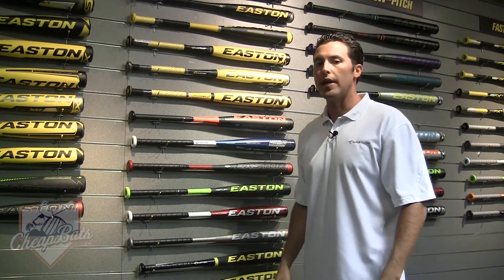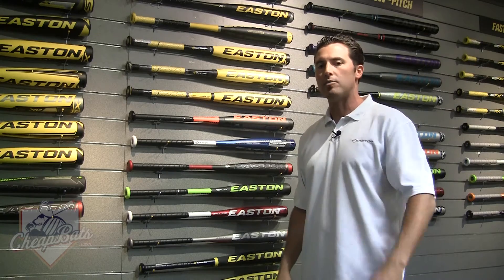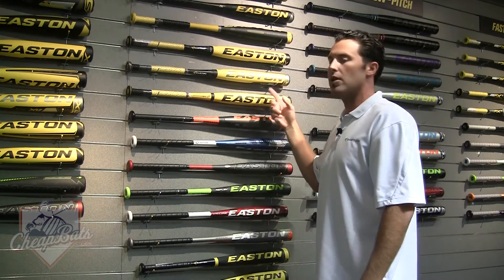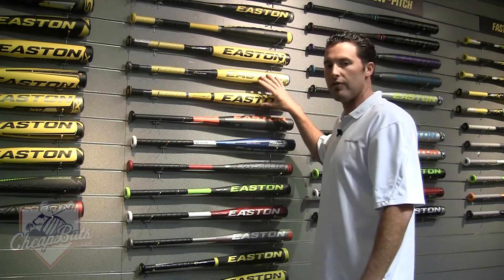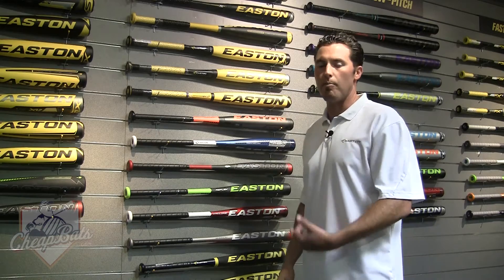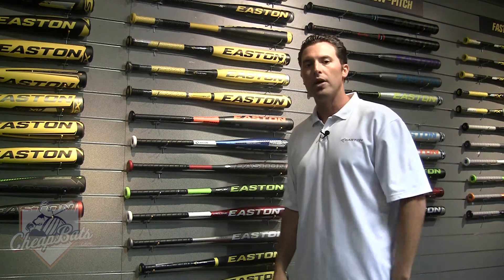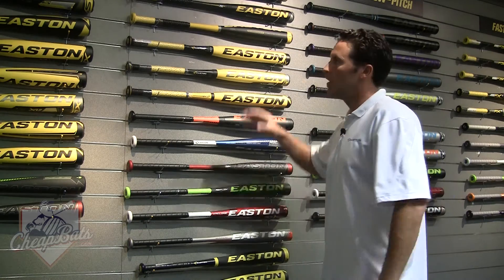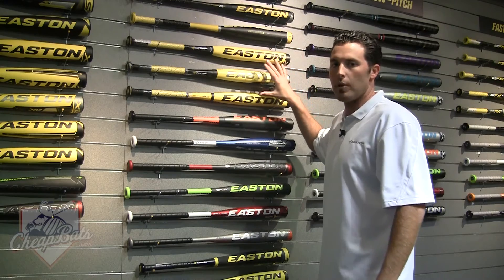Speed series are lighter weight bats, better for a kid that needs a little more help with bat speed through the zone. The XLs offer heavier weights — a minus 10 and some minus 11s — so these bats are better for bigger kids who can swing with more weight in the barrel. We believe that speed equals power, and we also believe that mass equals power.